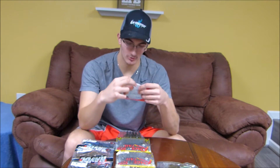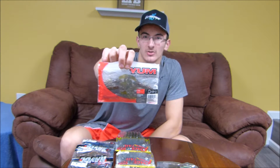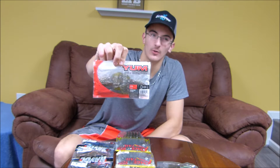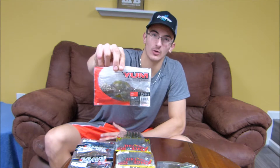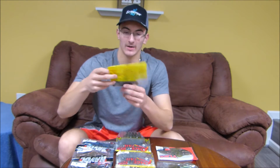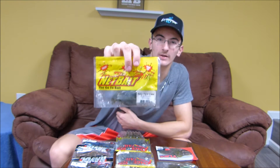Then the Young Christy Craw, which just has a lot of appendages hanging off it, so it has a lot of action in the water. It puts out a lot of vibration — pretty good for when you're not throwing around a lot of cover and you want to give off a lot of vibration. Now the Net Bait Baby Packer Craw, another pretty good bait from Lucky Tackle Box.